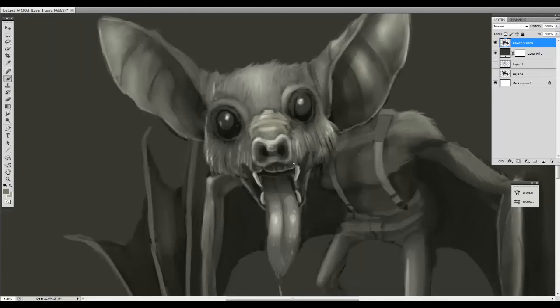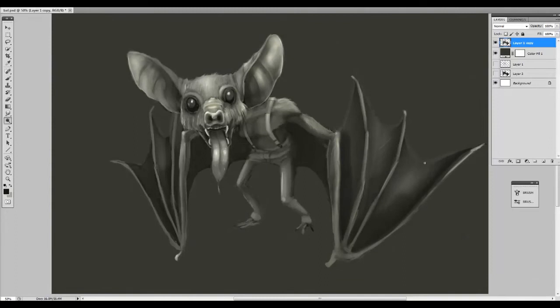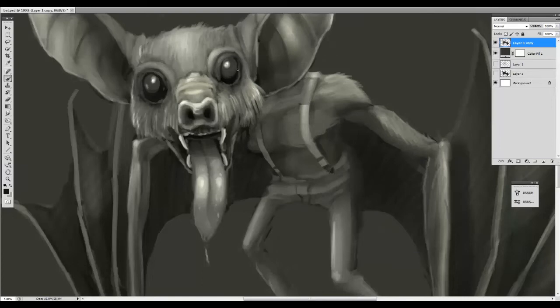We are over halfway done with this painting — the black and white is nearly finished, and in not too long I'm going to be dropping in some color, which I didn't think I was going to do. But I kept looking at it and I was like, let's start a new layer and layer some color on, and we'll see how it turns out.